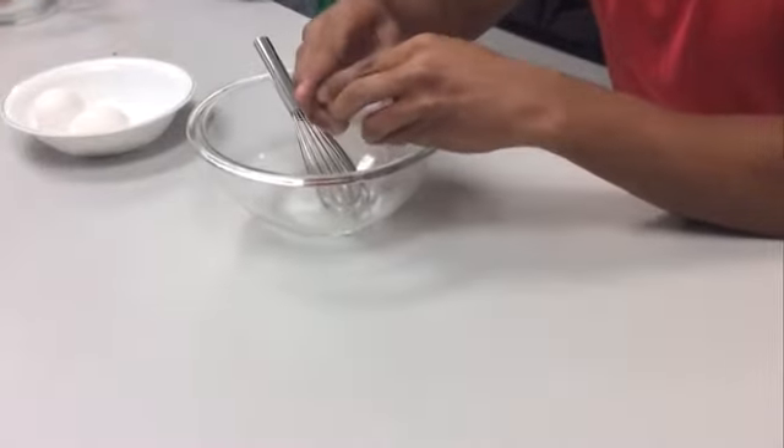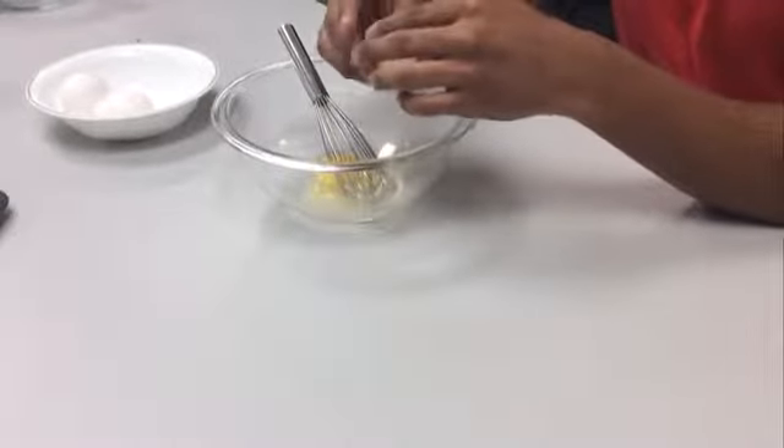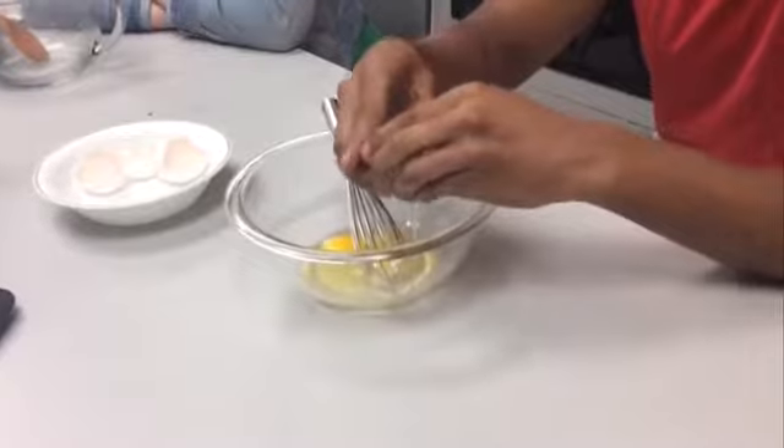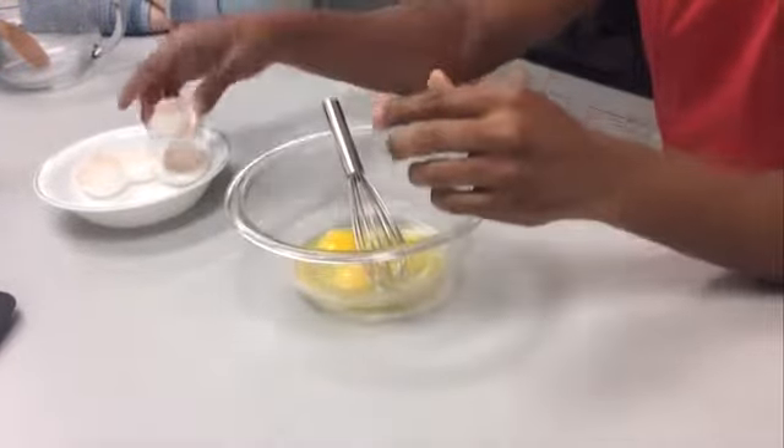And step one, crack your eggs into your mixing bowl. Once cracked, whip eggs to add air, increasing fluffiness.